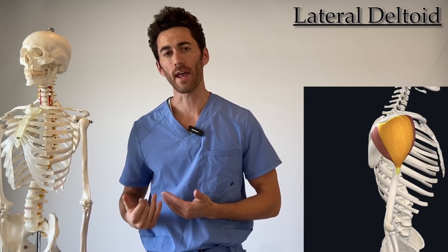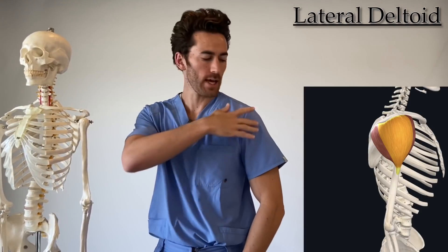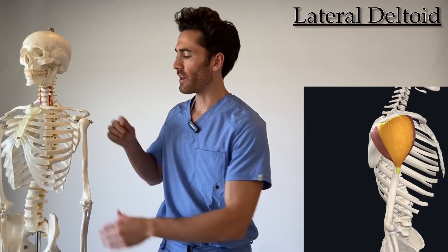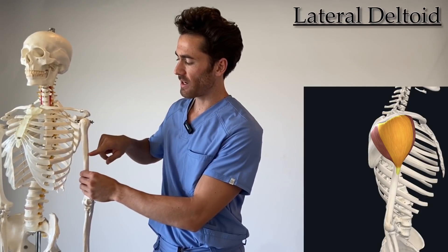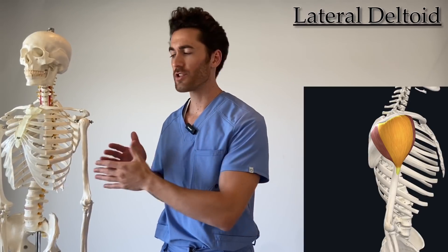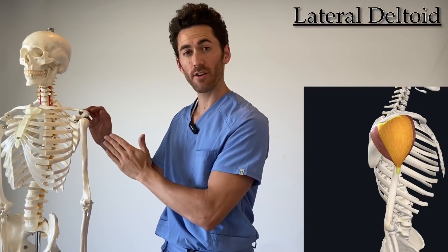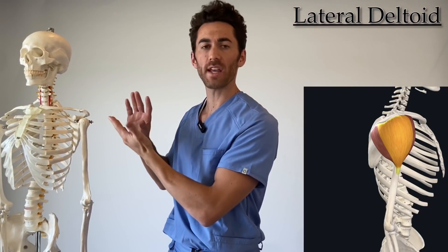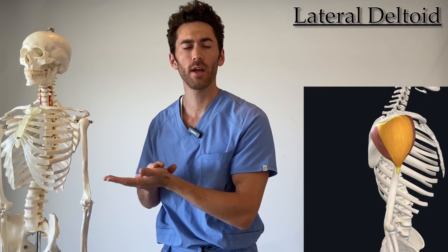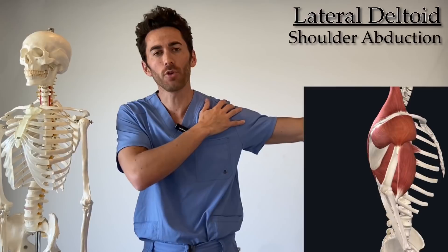Next, we'll go over the lateral head of the deltoid, also called the acromial head, because it originates from the acromion — the lateral-most part of the scapula that you can feel on your shoulder — and then inserts on the same place as the anterior deltoid, the deltoid tuberosity. Since the origin and insertion point of the lateral head are in line with each other, it doesn't have the same rotation roles that the anterior and posterior heads do. It's only responsible for abduction of the shoulder.